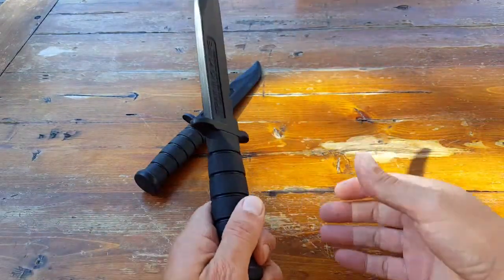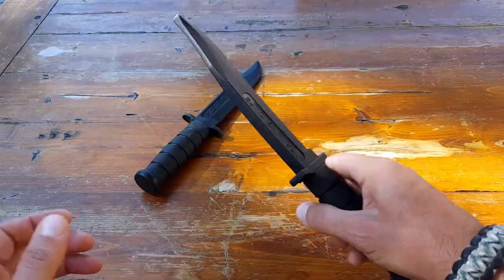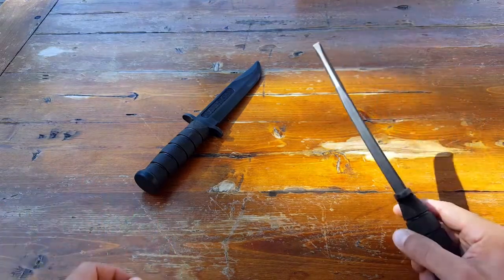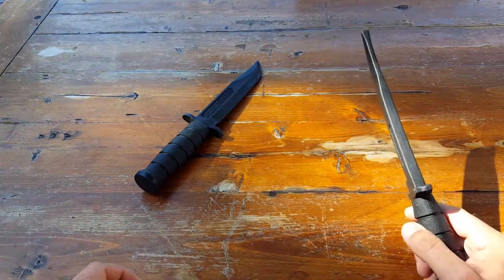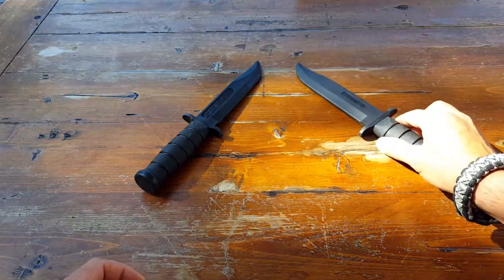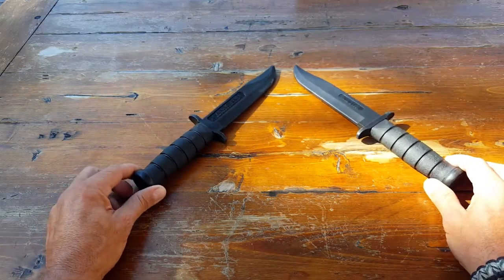That conveys over to when I do have to use my real blade out in the field, or unfortunately if there is some kind of a self-defense application that I need to use while I'm in the field. So keep that in mind. Another aspect I want you to keep in mind is that I do a lot of traveling and training internationally.